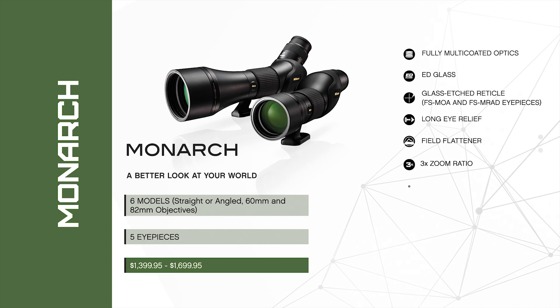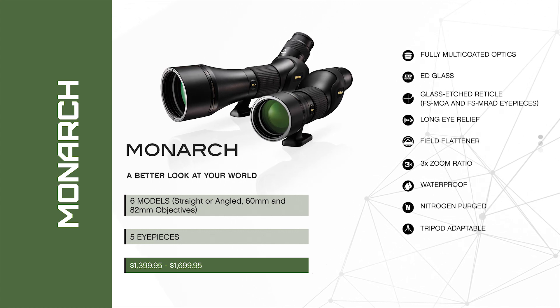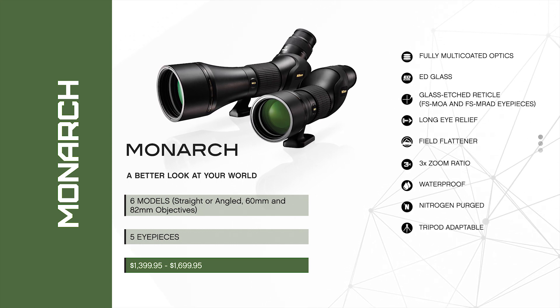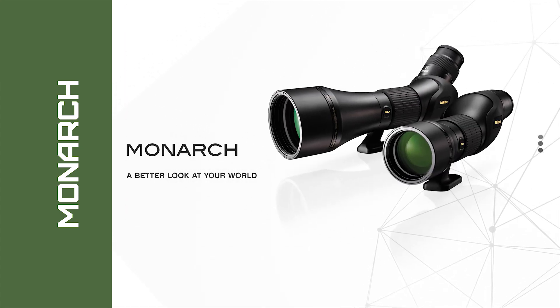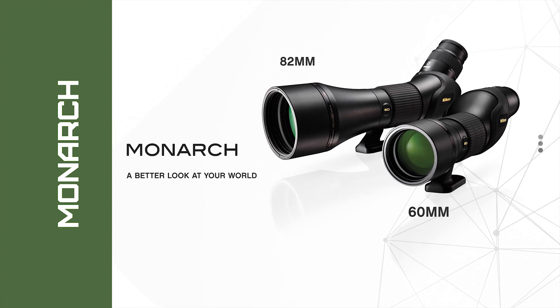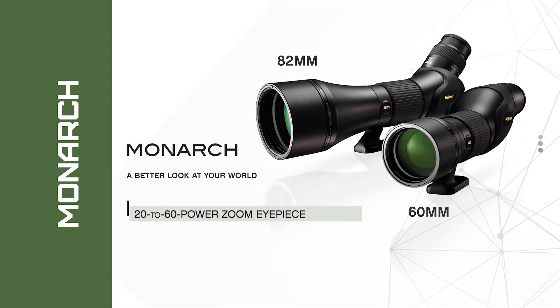Monarch's advanced apochromat system of ED extra-low dispersion glass and proprietary lens and prism coatings deliver true color fidelity with high resolution integrity. Offered in both straight and angled body models with 60 millimeter or 82 millimeter objective lenses, each comes with a 20 to 60 power zoom eyepiece.